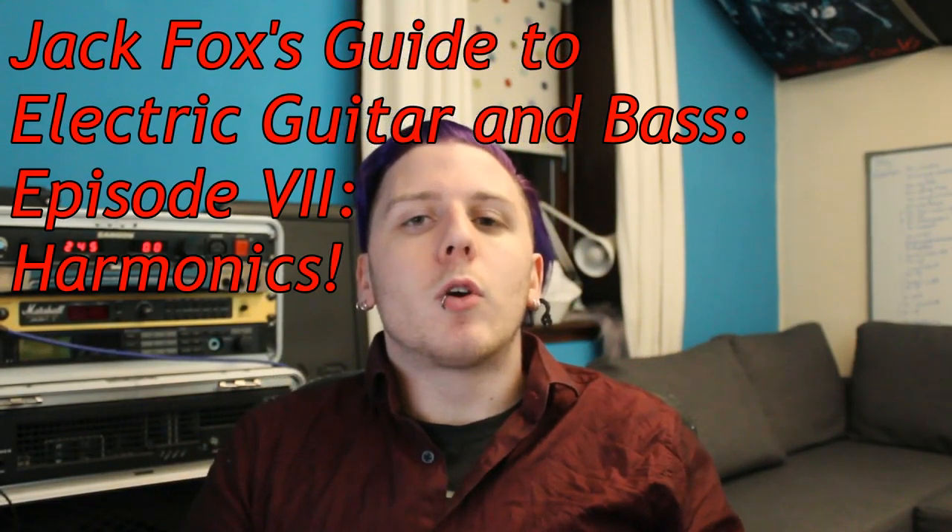Hey dudes, episode 7 — we're going to be going over harmonics. We'll be covering natural, artificial, and tapped harmonics, because they're all slightly different from each other.